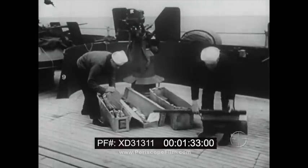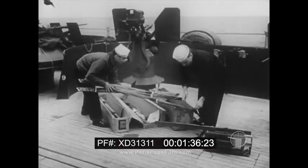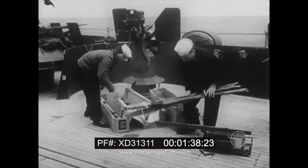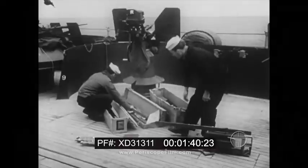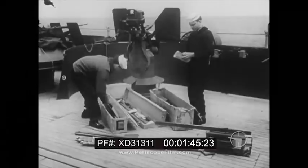Target kites were developed by the Special Devices Division of the Bureau of Aeronautics. Each issue contains 25 kites, two reels, a harness, a set of spares, and a manual.